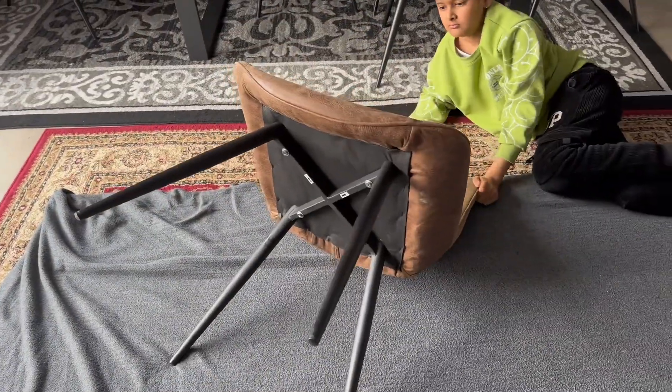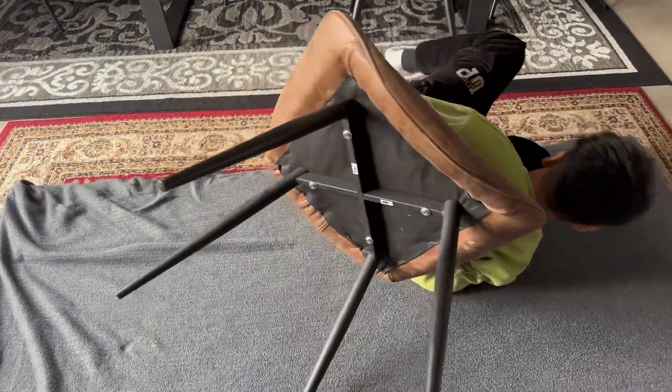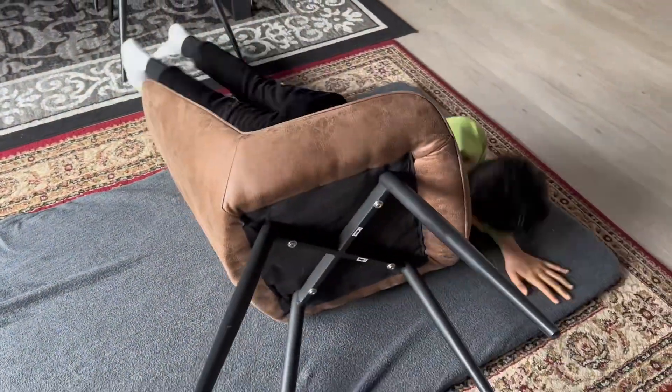Now let's try to sit on it and just roll it. Still not working. Please guys, bye.